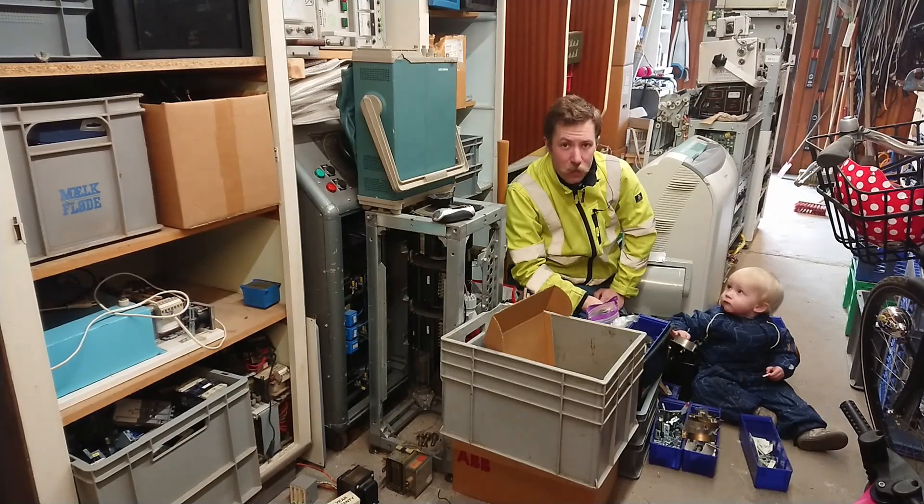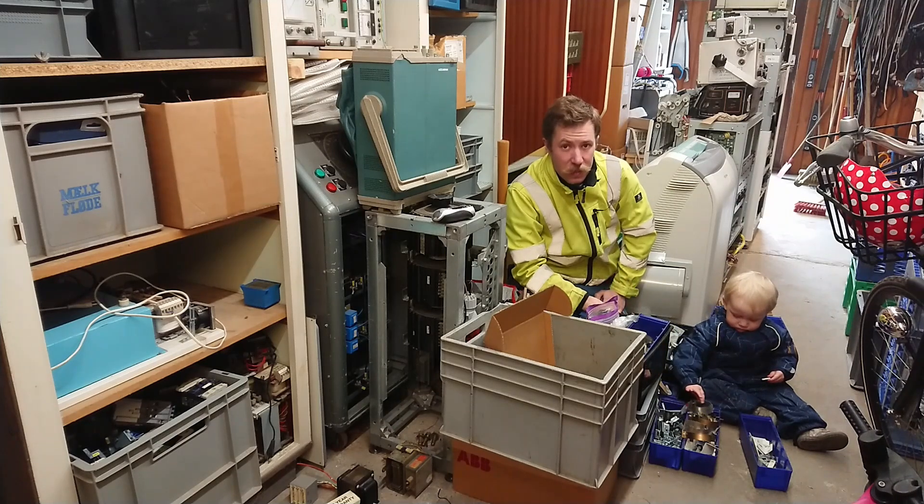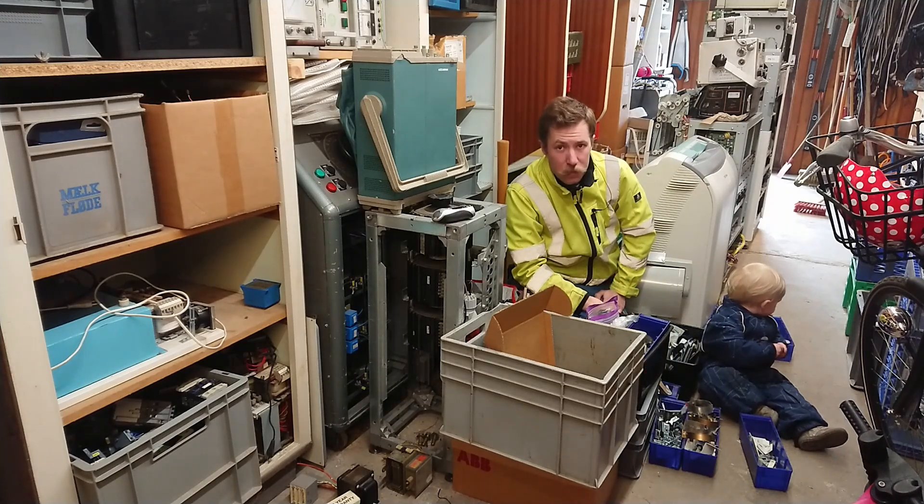Hi all, Mads Bandkamp from Kaiser Paralitronics. Today it is April the 4th and we are still in isolation. It is now day 24.